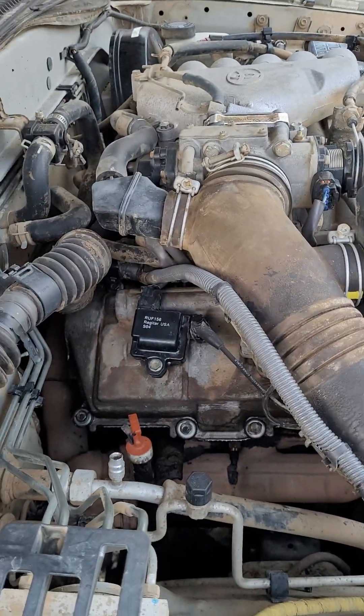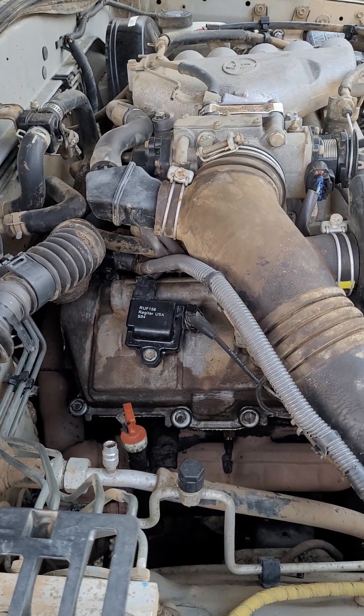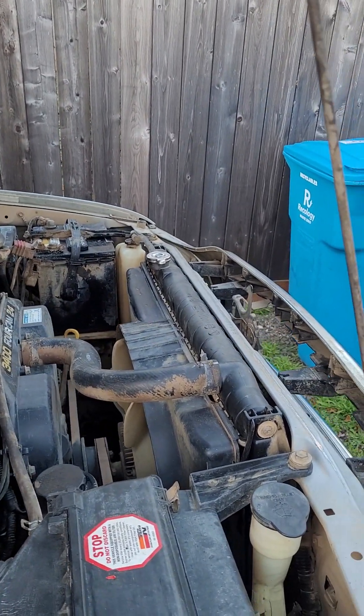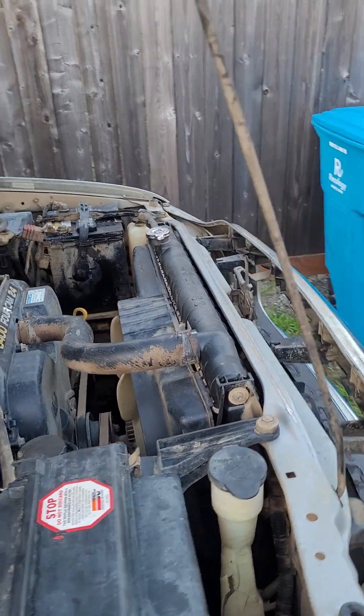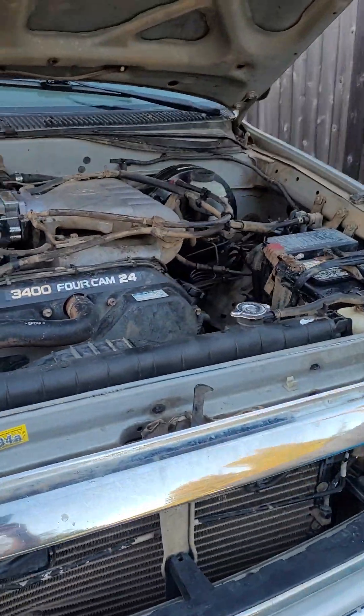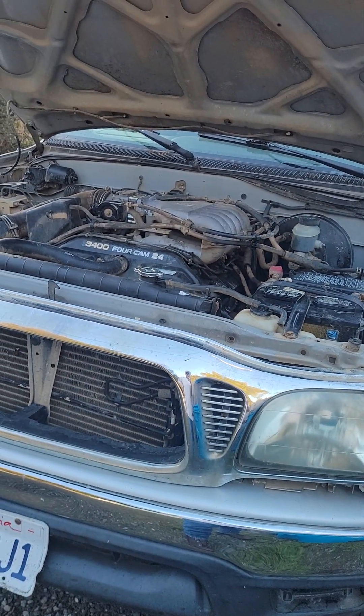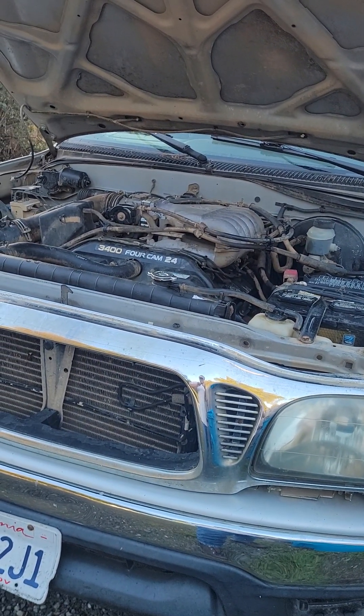I just want to give an update because I think it's going to be sitting for a little bit longer. I still have to get a radiator — they're over 200 bucks, and there are three different sizes so you have to measure. Usual stuff. Just wanted to give an update, hopefully you enjoy it — see you next time, thanks.